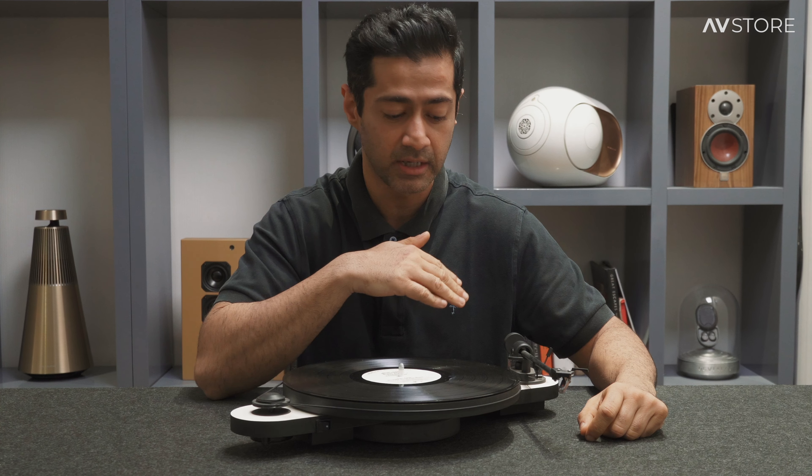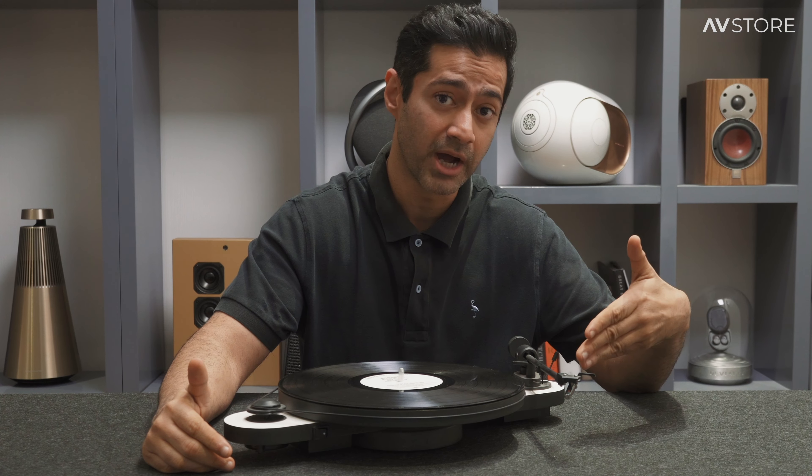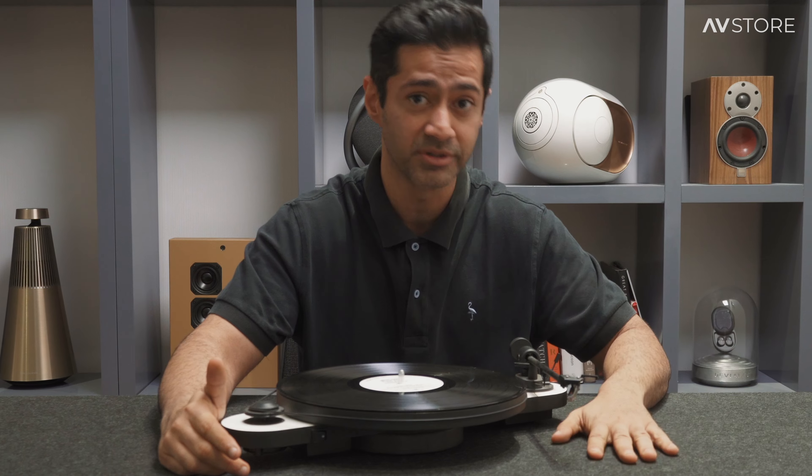Another really cool feature — if you've noticed, I've kept it diagonally, which is the ideal way to position it because the tone arm should either be straight or parallel to the surface.